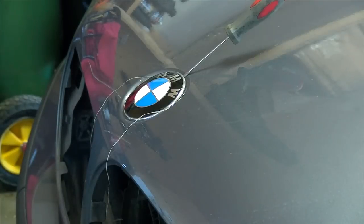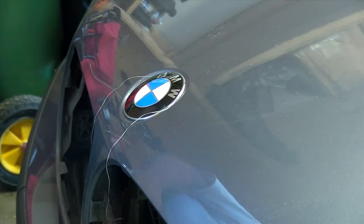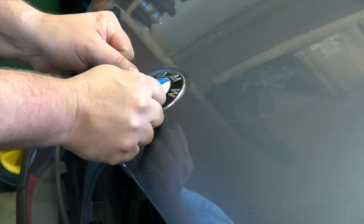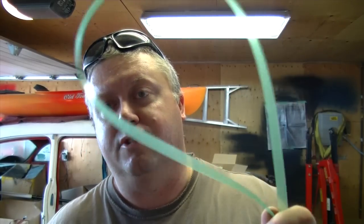This is probably not the best angle to get it out, but I've got my floss right here. Seriously, you didn't think that using dental floss would really work, did you? This shit works really good.